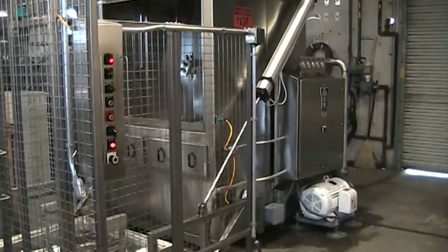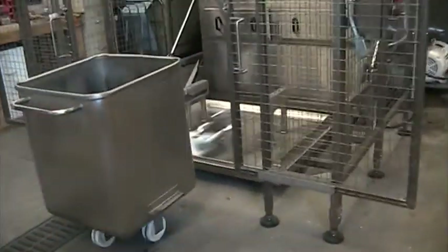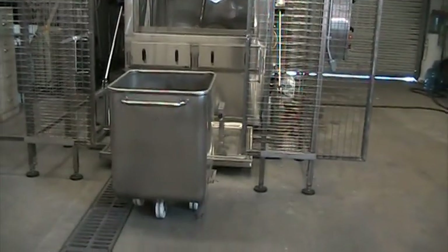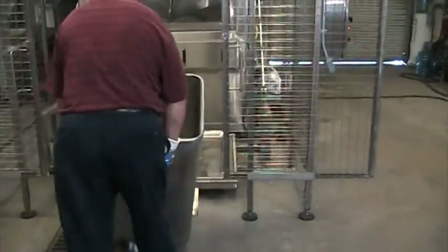The Douglas model VBW-1000 is designed to wash and sanitize 400 pound or 600 pound vats, one at a time. We also offer a similar model, the VBW-2000, that operates in the same fashion but processes two at a time.